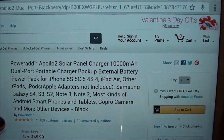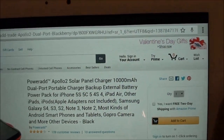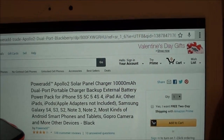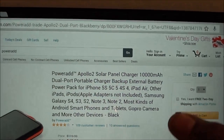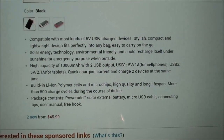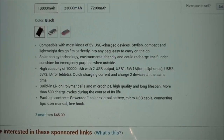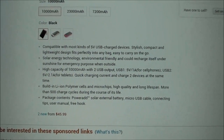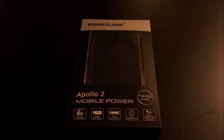Basically it's the 10,000 milliamp dual port portable charger. It works on your iPhone 5S, 5C, 4, 4S, iPad Air, all your Galaxy devices, all your Motorolas — basically all your phones, tablets, and cameras. It's compatible with most kinds of 5-volt USB charge devices, and the solar energy technology is what makes this unique from everything else.